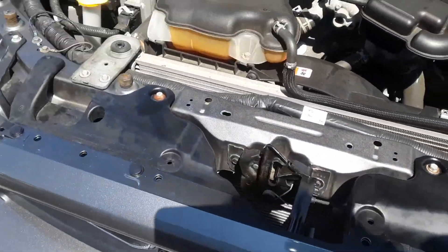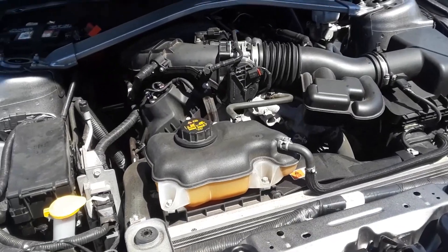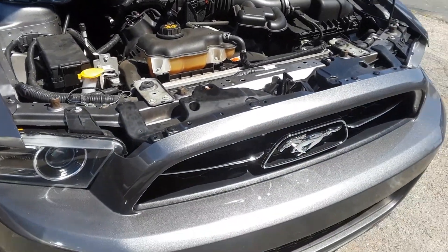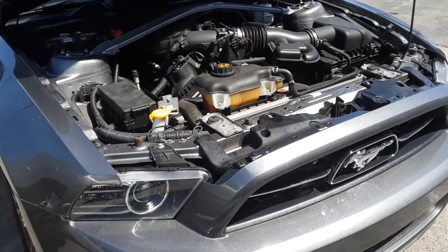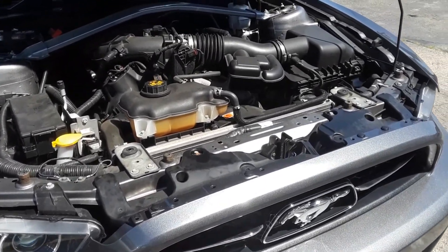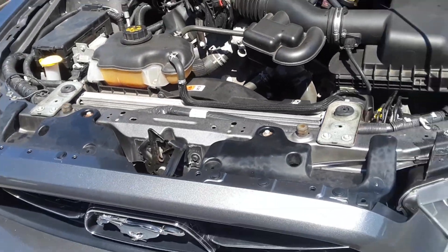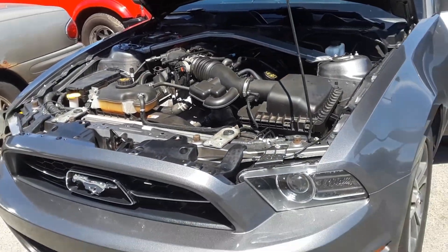So if you get a light collision or hit a bump and the car doesn't start, that's what you'll need to do to reset it. You'll avoid a tow and it's really simple — it's a safety thing. This covers many years of Ford Mustang. Joe beer master — please subscribe.